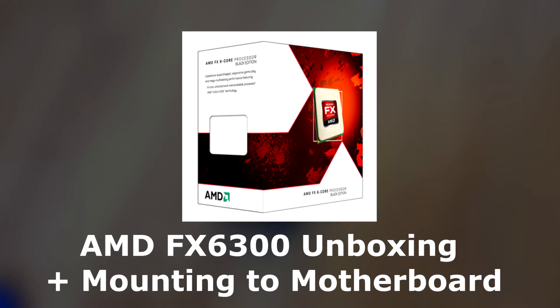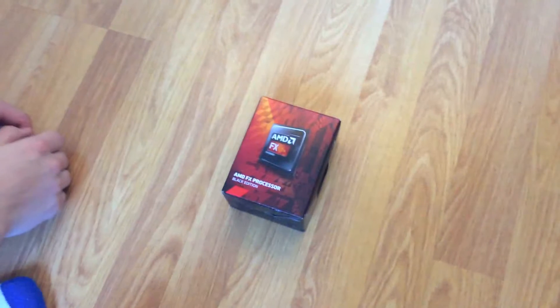Today we are going to be unboxing the AMD FX 6300, reviewing it, and then mounting it to the motherboard. I am going to show you how to do that in just a second.